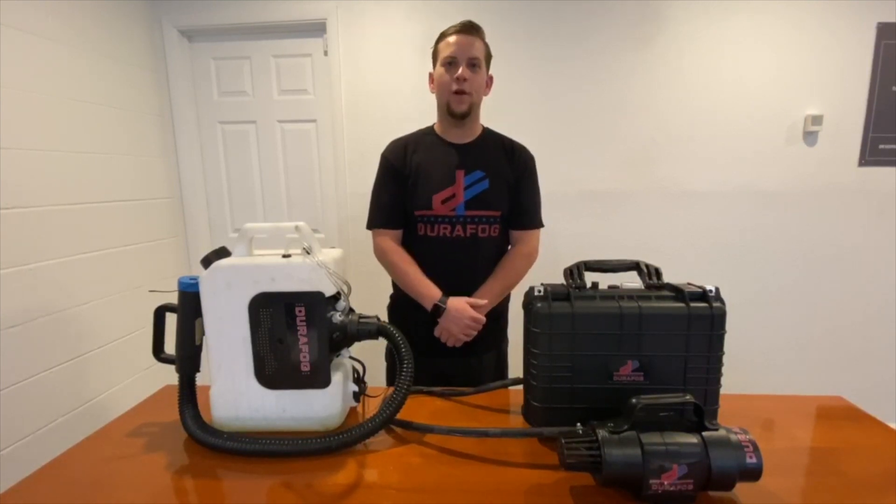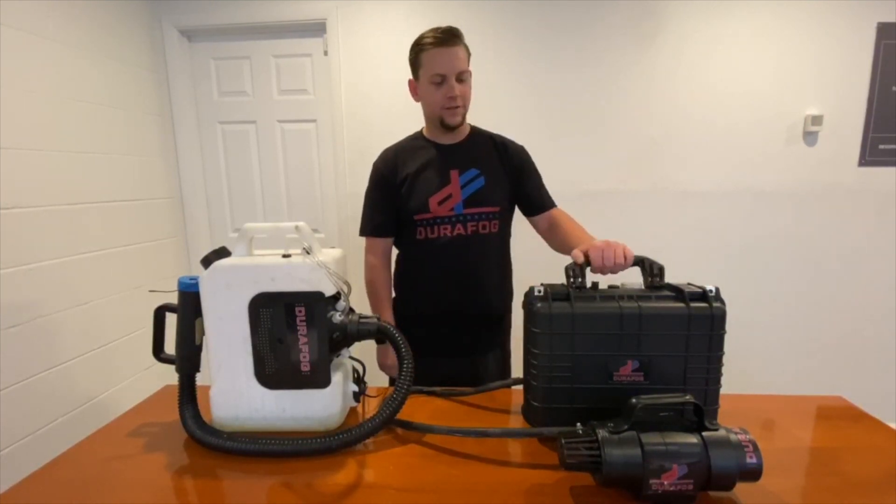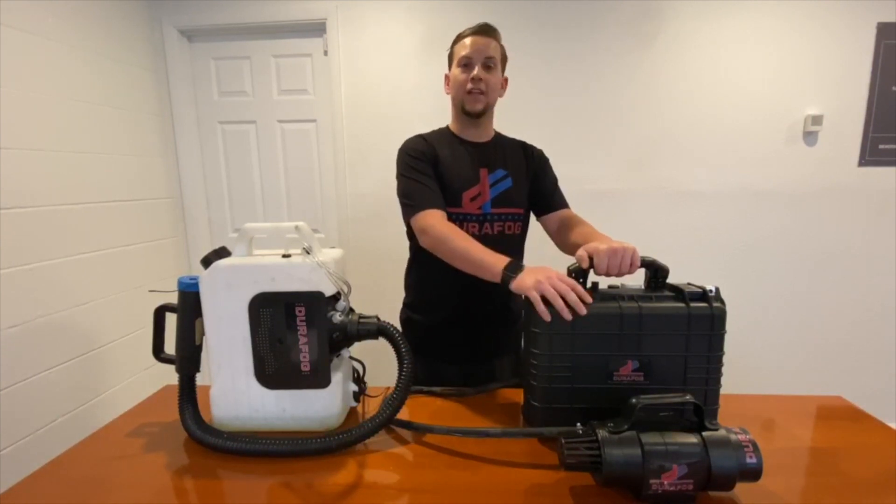Hi everyone, Tanner here with DuraFog. I wanted to bring you the news on our latest product. This is our handheld cordless fogger slash sprayer.